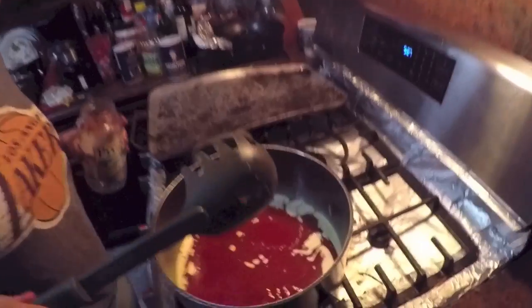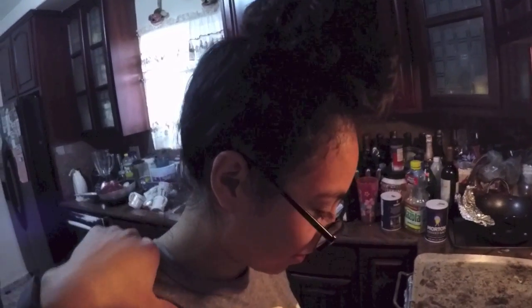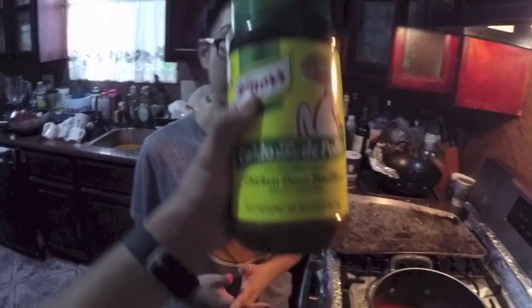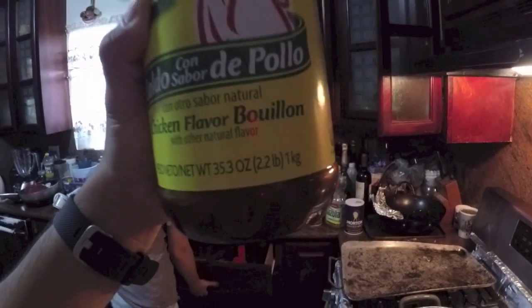This is not looking good — this looks like ketchup and mayonnaise mixed together. This is Melissa's second time making it. This is caldo, chicken flavor — bouillon. We'll add it now to let everything simmer together.